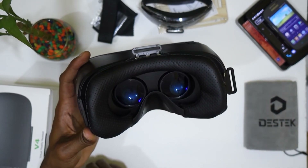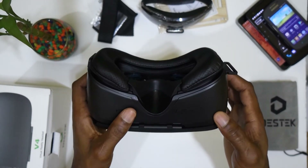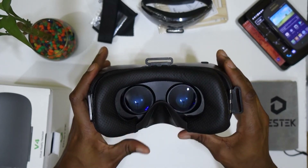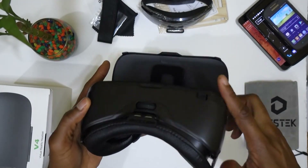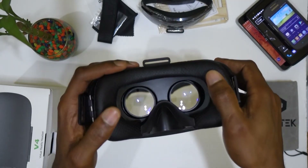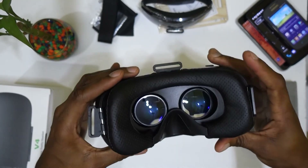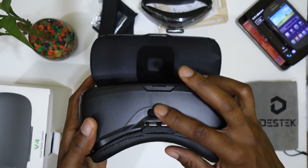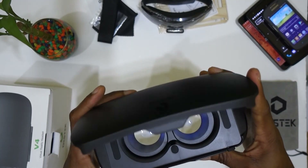They did mention on the box that it's possible the lenses will be foggy upon first use, which is why they included the cleaning cloth. These are the lens adjustments. It's actually very soft — I've tried this before posting this video and it fits on your face very nicely. This also adjusts the lens distance.